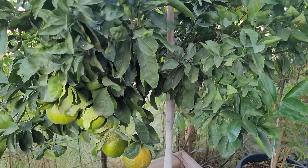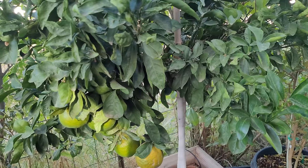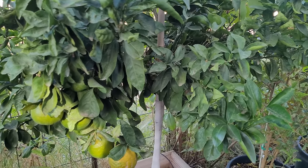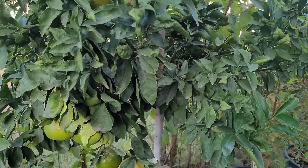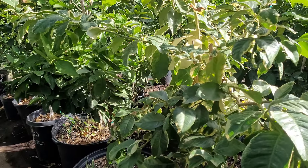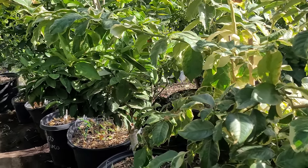Tip number six is cold protection, tip number seven is light — giving them enough sunlight or enough supplemental light if you're going to move them inside.